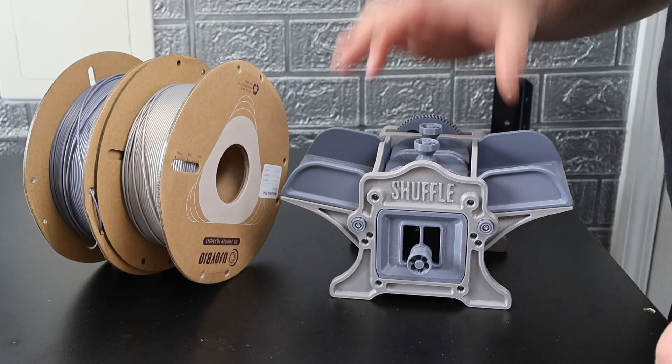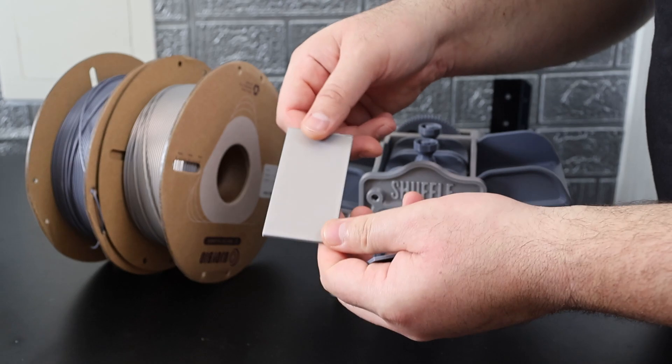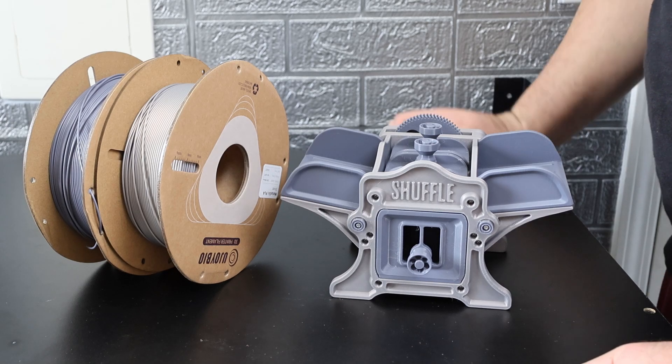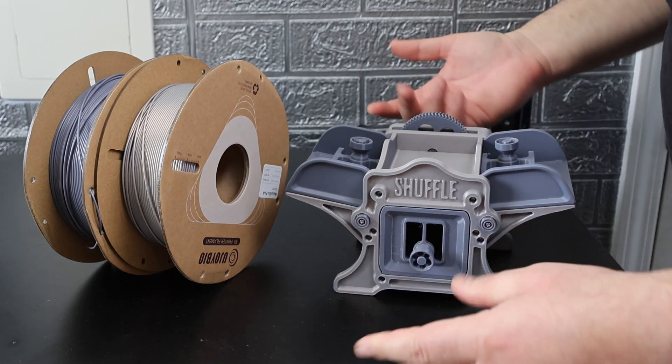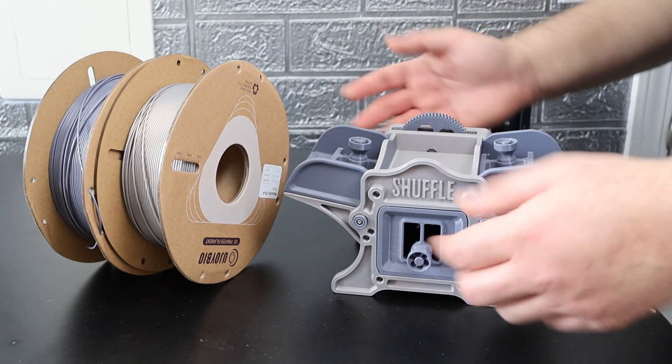All right guys, so we got the card shuffler 3D printed in Ujoy Bio hyper PLA purple-gray and metallic silver. They're really nice colors. I want to thank Ujoy Bio again for sending these over — this was a really fun print. You just put in those weights, crank it, and grab your cards right out of there. Really enjoyed putting this thing together — it was really fun. At the end of the day it does feel rewarding. I just want to thank Ujoy Bio again for sending over that filament. If any of you are interested in picking up some of that Ujoy Bio filament, there's a link down in the description below. That about wraps it up here in the tiny 3D print farm. 3D Theory here — until next time, peace, love, and joy.